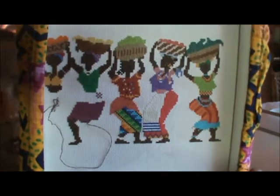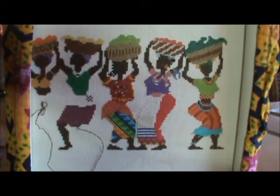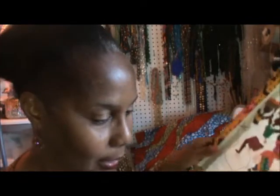For the longest time my husband teased me — I just had some heads floating. He says, 'When are they going to get some bodies?' So they're finally getting some bodies. This is my WIP. It's coming along, and I try to work on that every evening.